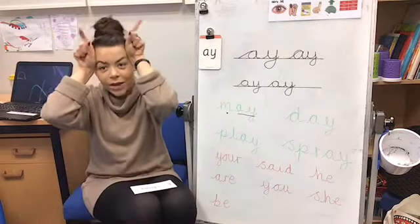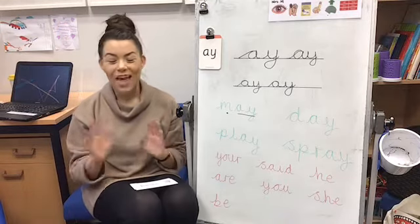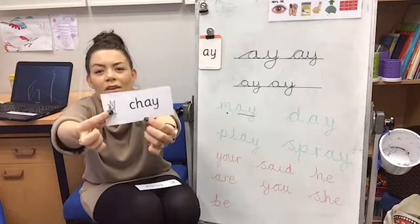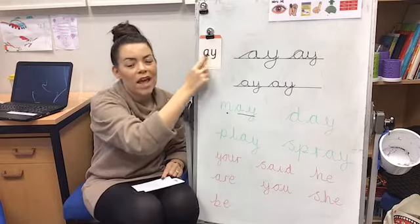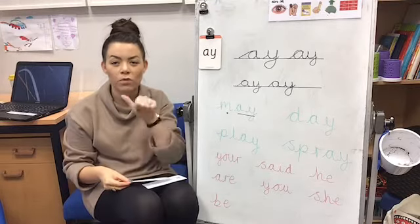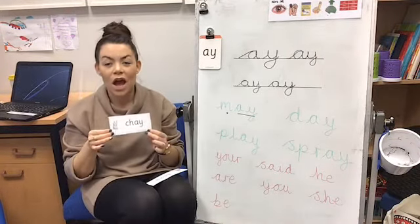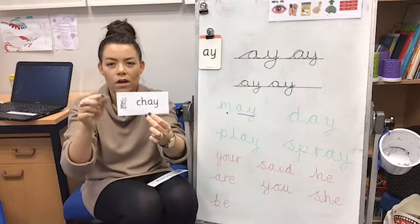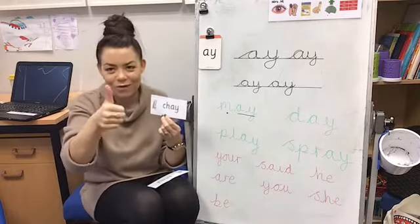Now it's time for some alien words. These are still words that we can sound out, but they're not real words that you'd read in books — they're silly, made-up alien language, and we know that because we've got our silly alien animal here. We're going to have a go at reading some of these alien words that have our AY sound in them. I'm going to hold up the word to the camera and I want you to use your Fred fingers to sound it out. When I push it forward, you can shout the word. Have a look — it's got two sounds. Did you get ch-ay? If you did, give me a high five!